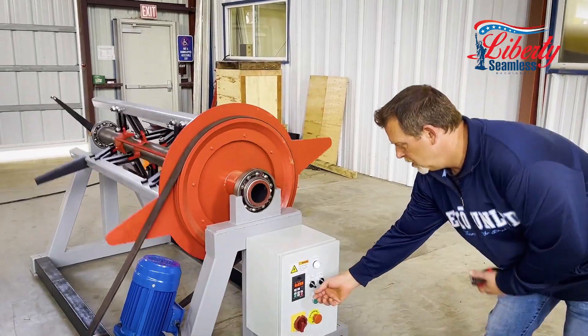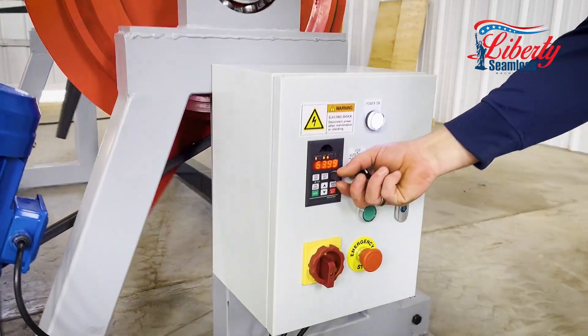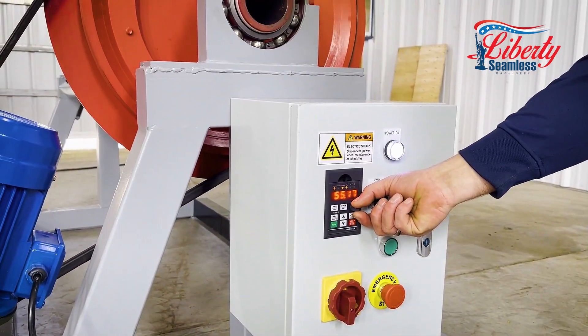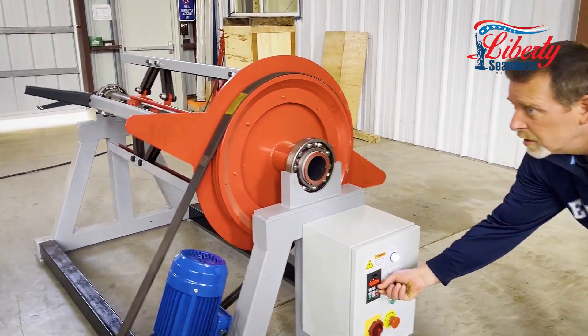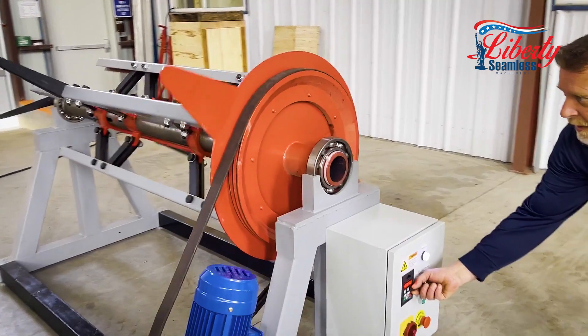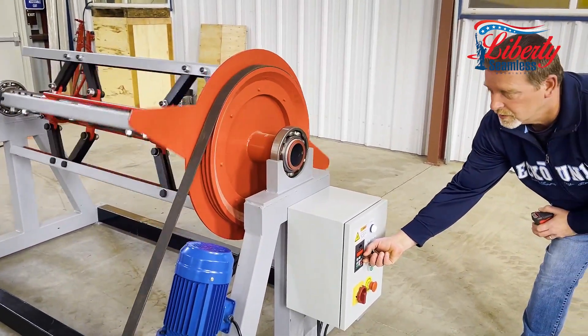In auto mode you can adjust the variable frequency drive to slow down or to speed up to match the speed of the machine on which you're feeding the core.